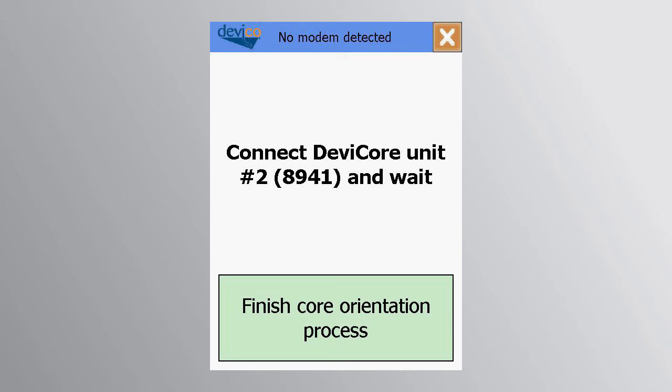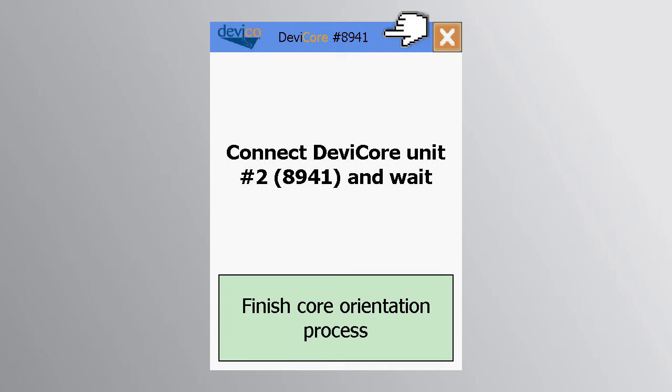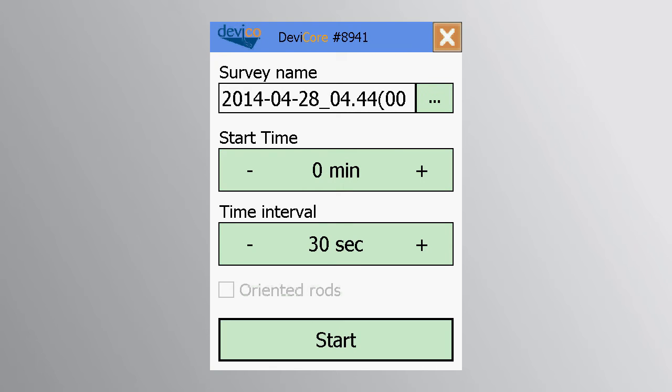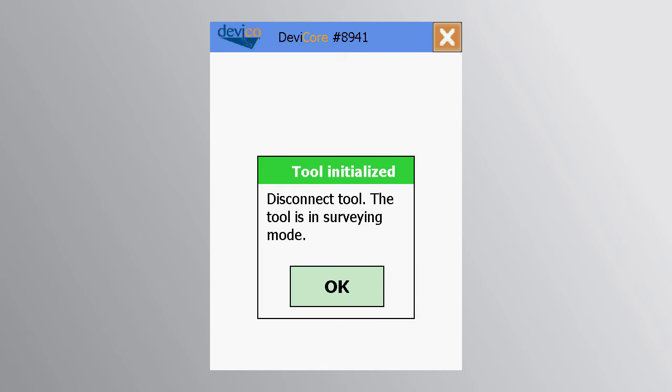While the inner tube is being retrieved, the second DEVICORE unit may be started up. Use the same procedure as before to connect the DEVICORE to the PDA. The parameters will be the same as in your first run. After pressing start, the DEVICORE is ready to run in the hole. When the first DEVICORE has been retrieved, the second may be run into the hole and drilling initiated.